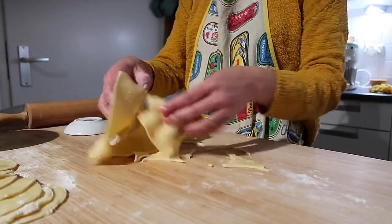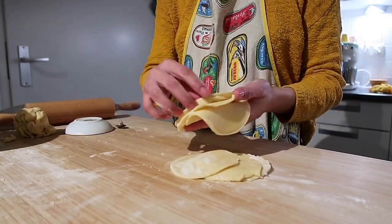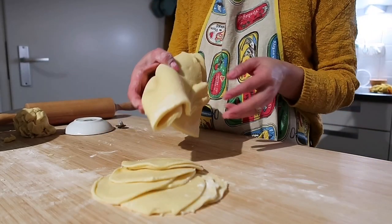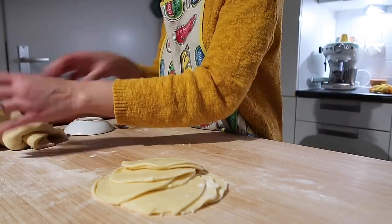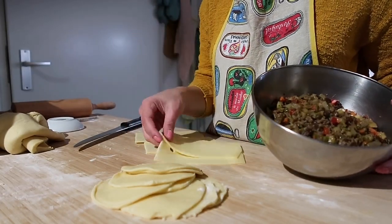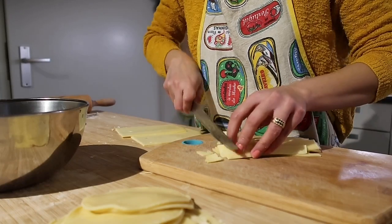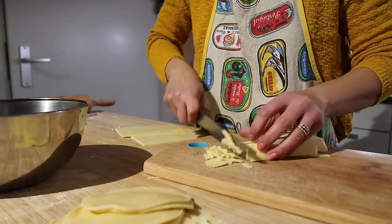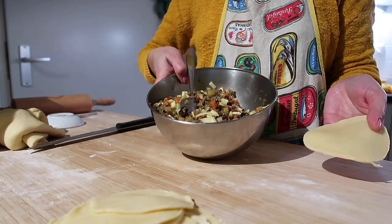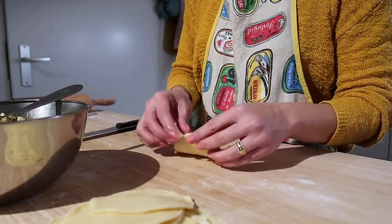The dough scraps can be reused — roll them out again. Now let's add the filling. Place the filling on the dough circle, and optionally you can add cheese — I'm adding cheese so it's nice and cheesy. Slice the cheese and place it along with the filling on the empanada.